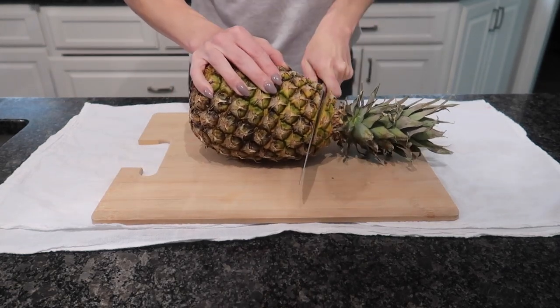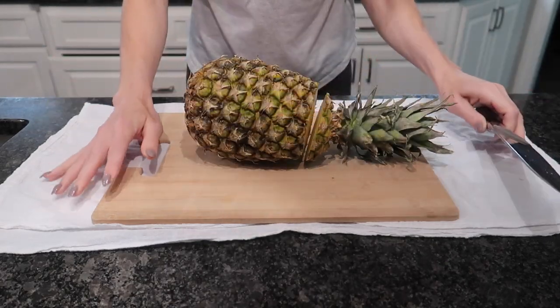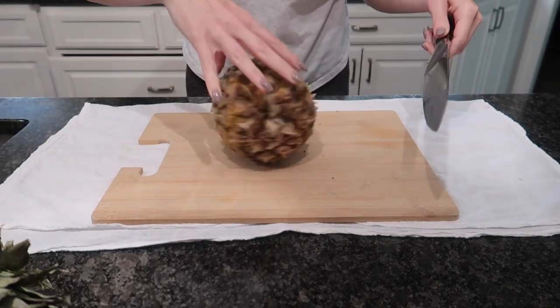Go ahead and cut your top off. You want to make sure that you have a sharp knife and a very sturdy surface. I also like to make sure that I have a container handy that I will be putting the pineapple in.